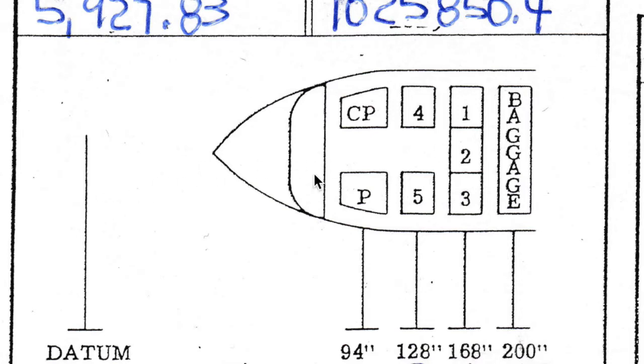The datum line on this airplane is actually 152 inches in front of the leading edge, so all of our measurements are taken off of that point. It's a good idea to know where the datum is because it lets you know whether your numbers make sense. In this case, the front seats are in front of the wings, so 94 inches being less than 152 looks about right.